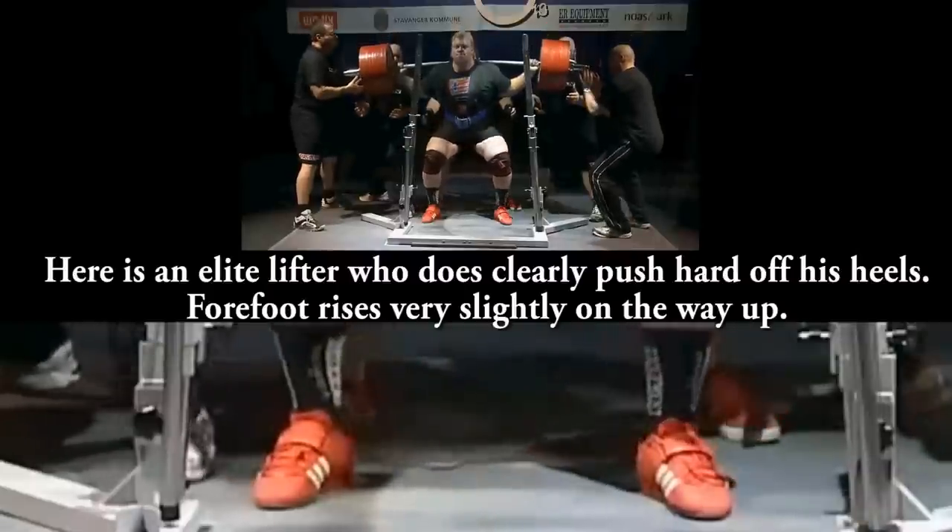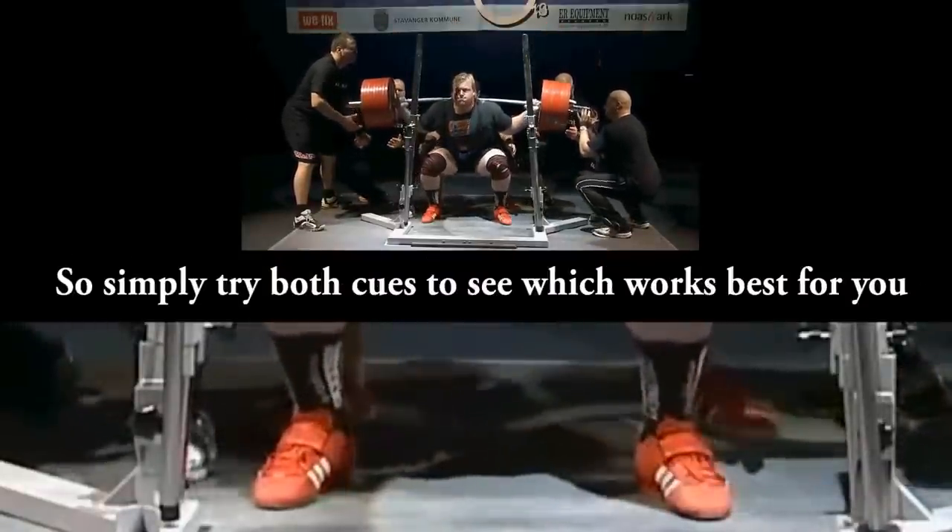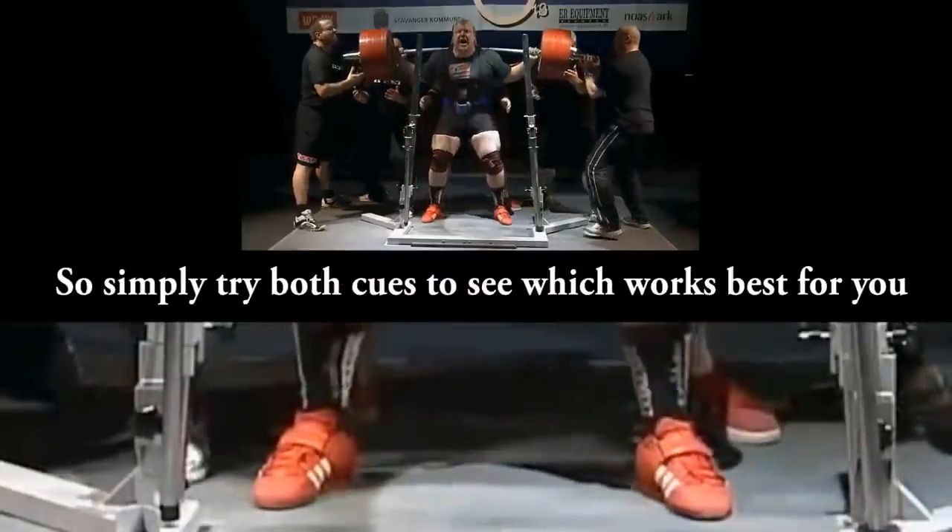One thing I want to talk about is that it was easy for me to delete that video because I'm an athlete first. I'm always looking for the biggest advantage I can have to get stronger over time, and I'm not going to try to argue to be right and defend myself as my first priority.